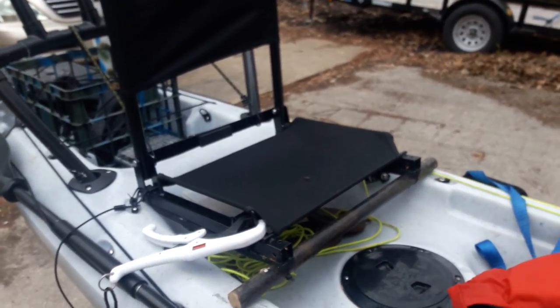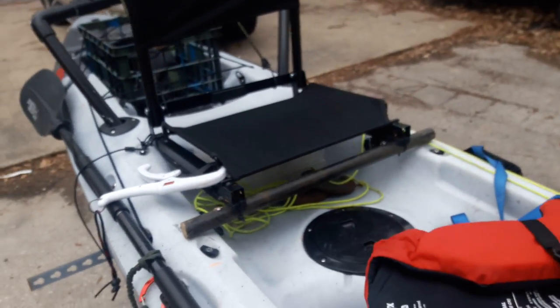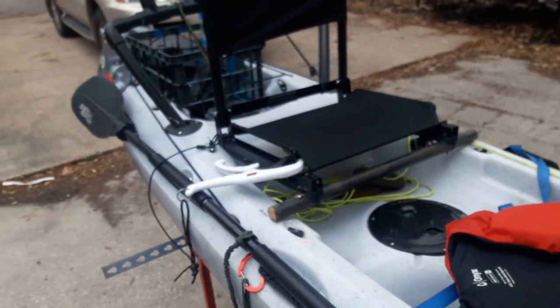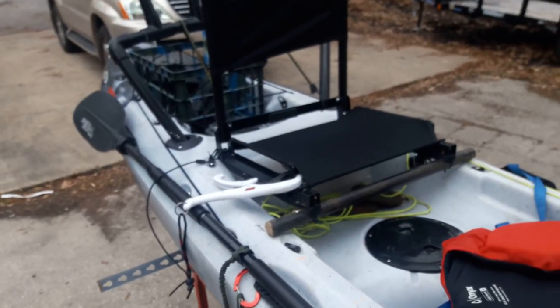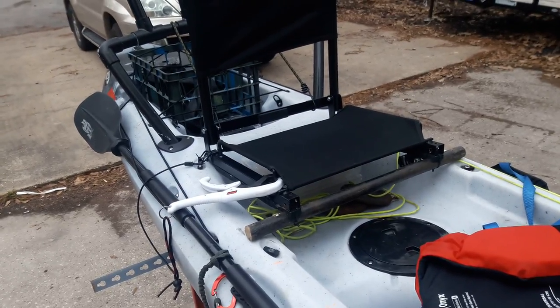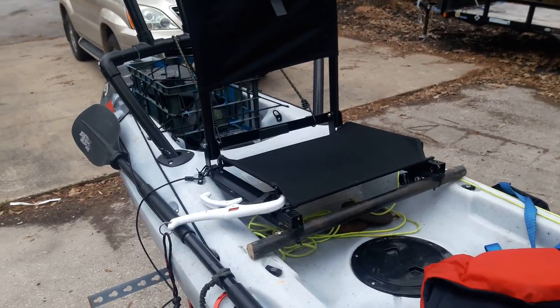What's going on guys, wanted to do a quick video today on my kayak seat upgrade. It's a cheaper kayak, the Future Beach Angler 144, and basically with cheaper kayaks they don't really come with anything for a seat — they come with a cheap back rest and cheap butt pad, and for a long day on the water it can make for a really uncomfortable experience.